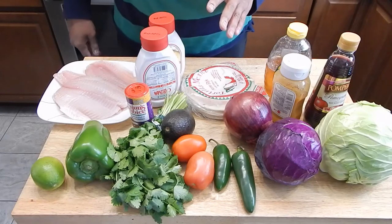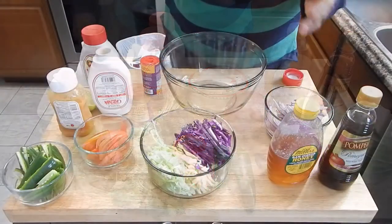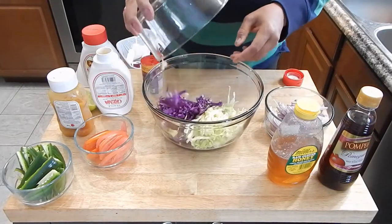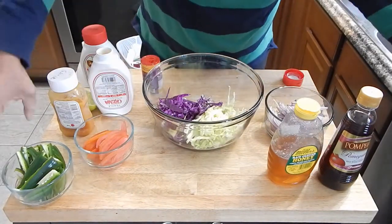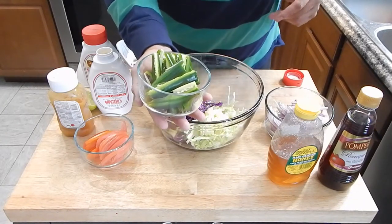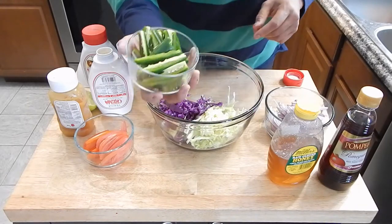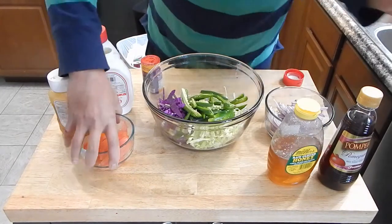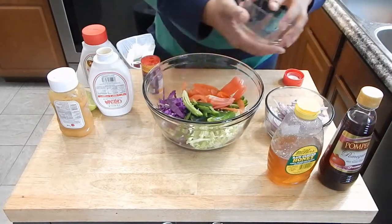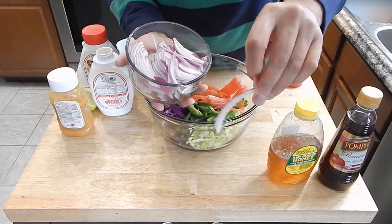I'm going to go ahead and prep all this stuff up and meet you back in a minute. This is how I make my slaw. I have the cabbage finely shredded up. Same thing with the jalapenos — now if you're cooking, don't be afraid to change up the recipes. I did mention I was going to use bell peppers, but rather than that I added a few extra jalapenos, cut very thin lengthwise. Same thing with the tomatoes — these are cut pretty thin as well. And the onions were also sliced very thin.